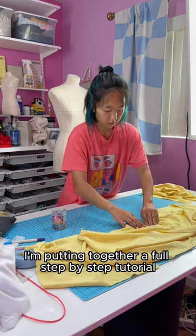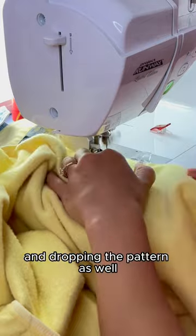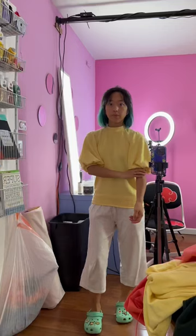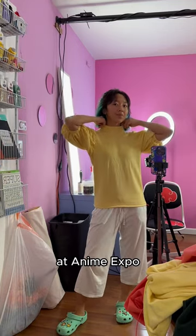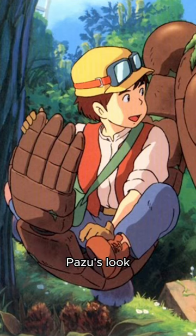I'm putting together a full step-by-step tutorial on my YouTube channel when this is all done and dropping the pattern as well, so make sure to head over there and subscribe. It turned out so cute and I can't wait to put the whole look on and reveal it at Anime Expo. In part two I'm going to show you how to put together Patsy's look.